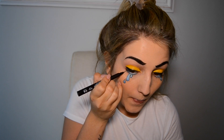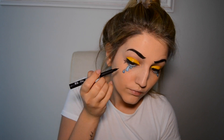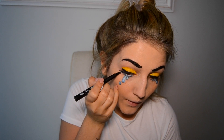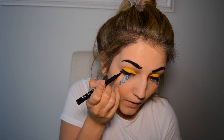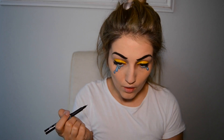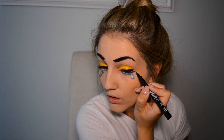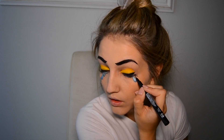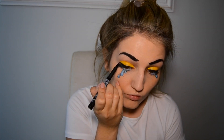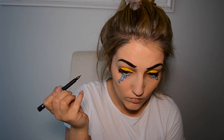I'm going to go in and draw some lashes just to the bottom lash line. Then I'm going to draw a line in my crease, connecting it to the end of my winged liner.